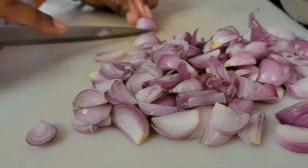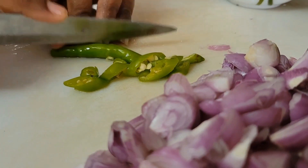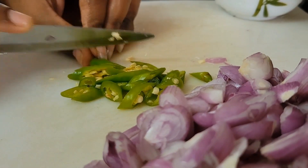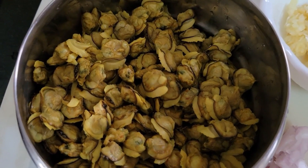Chop some shallots — shallots are a smaller version of onions. Also take some green chillies, half an onion, ginger garlic paste, and curry leaves.